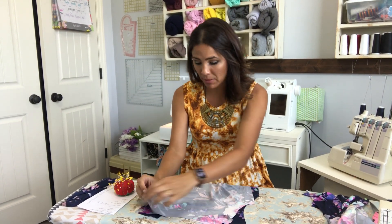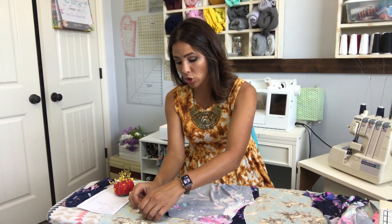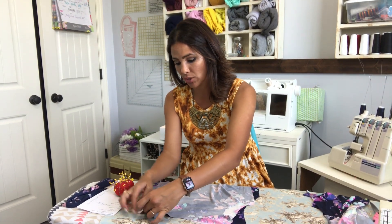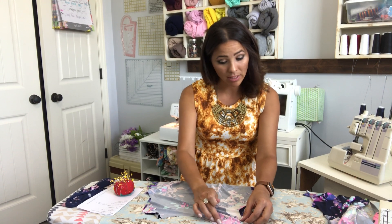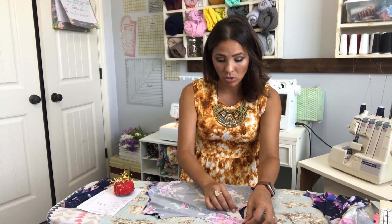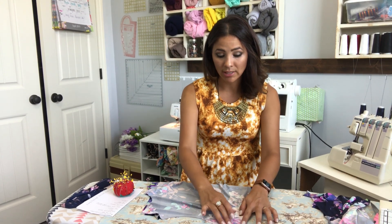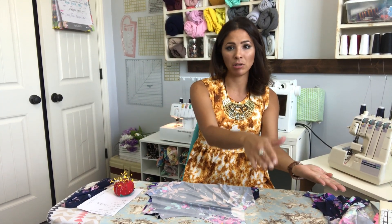Here we have our front piece of our bodice and here's our back piece. You put them right sides together on top of each other, meeting at the shoulder seam — the shoulder edge, raw edge — and we're going to make a seam and sew those shoulders together. I'm doing this to what I think is going to be my outer, but I already did it to my other two pieces. If you have a different fabric for your liner and your outer, you sew the liner's front and back together at the shoulders, and the outer's front and back together at the shoulders, right sides together.